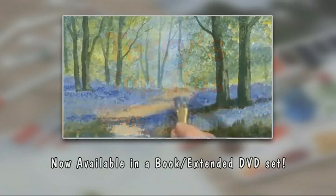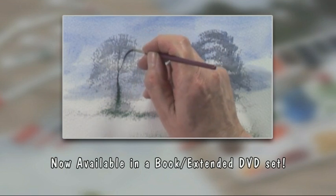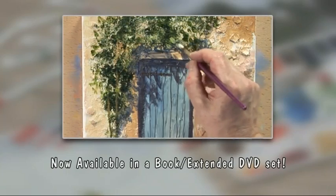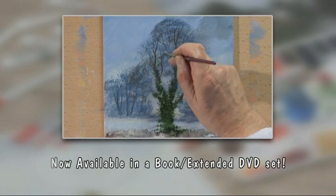Now available to buy — try these techniques at home whenever you wish. The extended version of today's workshop and the book that accompanies this series are now available to order from the Painting and Drawing Channel. For further information and to order your copy, go to www.paintingdrawingchannel.com.